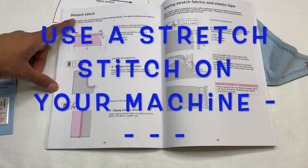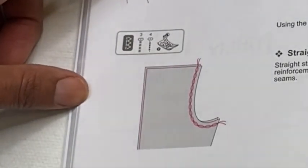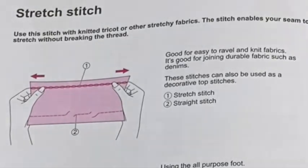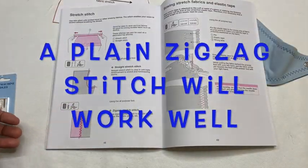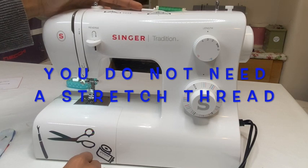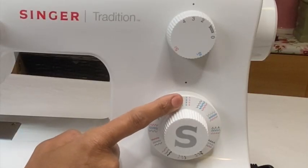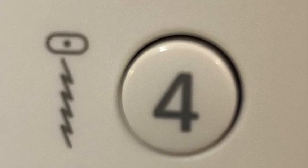Your machine will probably offer the option of using a stretch stitch, which looks like this. It allows your fabric to be sewn looking like a normal stitch, but it then stretches and the seams don't pop. You can use a straight stitch, which is a triple stitch, or sometimes we have the lightning bolt stitch. If you don't have either, then just use a regular zigzag. We need either the blue or the red straight stretch stitch, or a zigzag. On this machine there's no lightning bolt stretch stitch and that's fine.